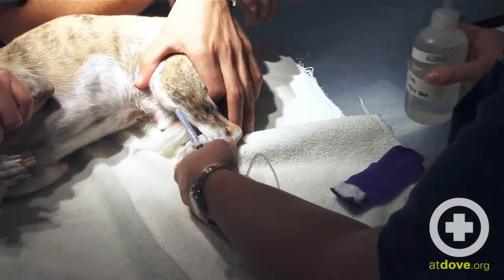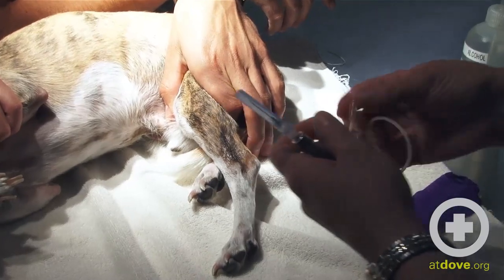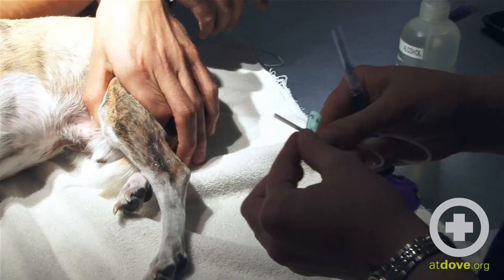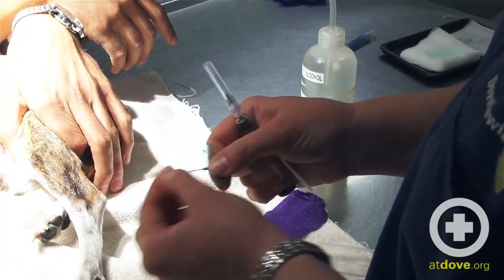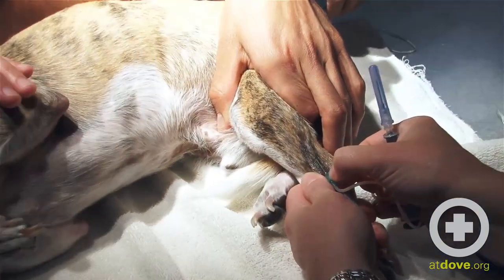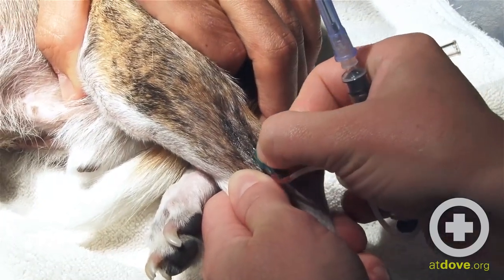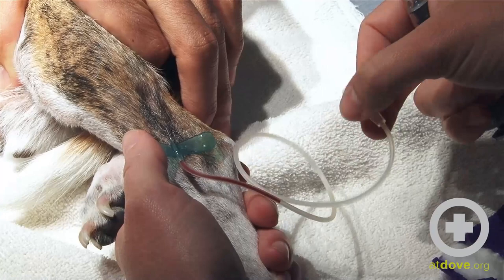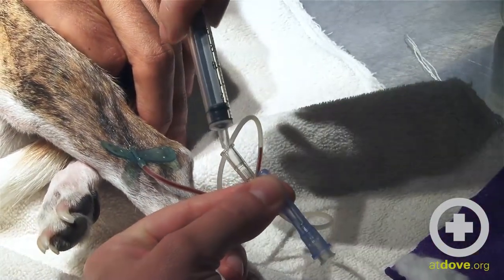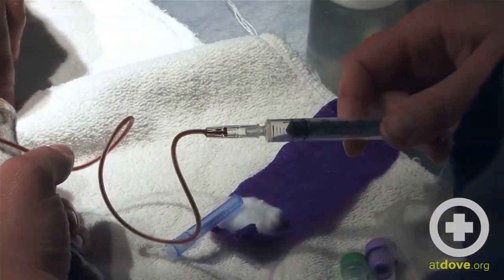So I'm going to start by just putting a little bit of alcohol on the vein here. Then I'm going to take the cap off the end of the butterfly and hang on to that. Loosen the needle on my syringe. So once I get a good flow going through there, attach the syringe to the end here and then just draw back.